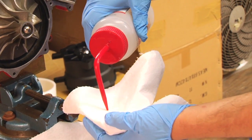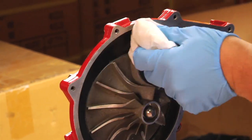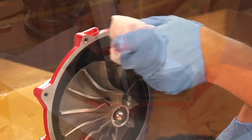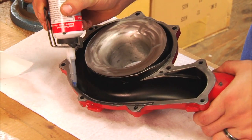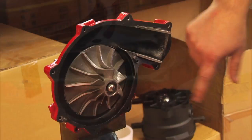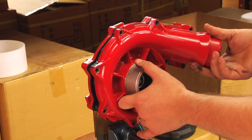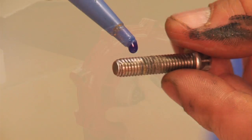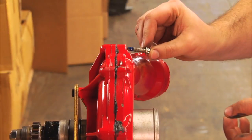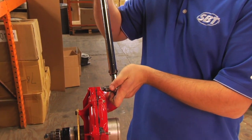Next, we're going to clean up our supercharger housing mating surfaces. We're going to do that with acetone, so we're going to go ahead and put on some gloves. Then we're going to put on a number two form-of-gasket all around the mating surfaces and coat them well — make sure you do this on both sides. Then we're going to put a little bit of blue Loctite onto the threads of our screws, and we're going to torque those down to 10 foot-pounds.